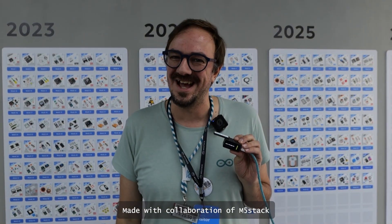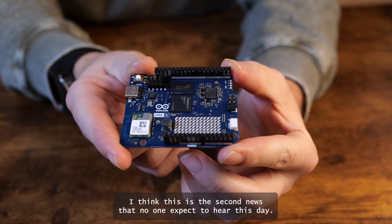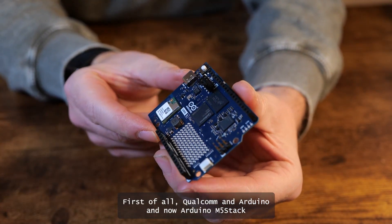Hello, I'm Julián Carolinares from Arduino. I'm an Arduino Touch Evangelist. Today we are going to talk about a Nexo M1 made in collaboration with M5 Stack. I think this is the second news that no one expects to hear today — first Qualcomm and Arduino, and now Arduino and M5 Stack.